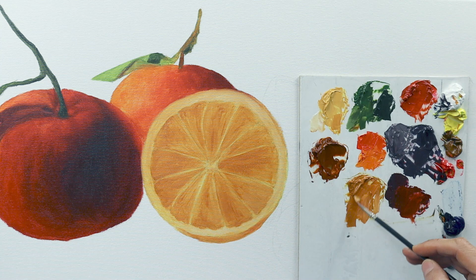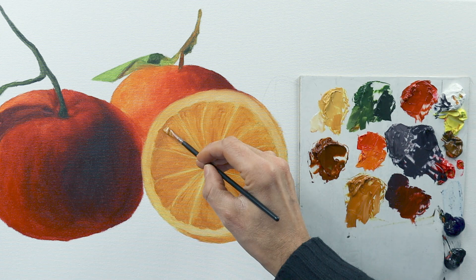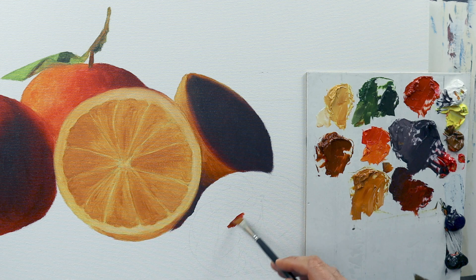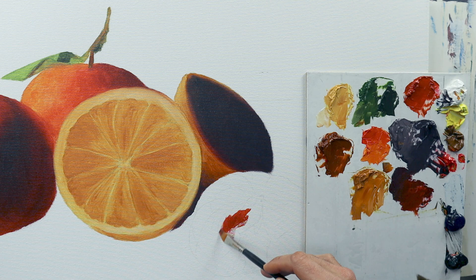In some areas I have to rework the whole thing. In most of the areas — or, not most, but in some areas — I don't have to rework it again.